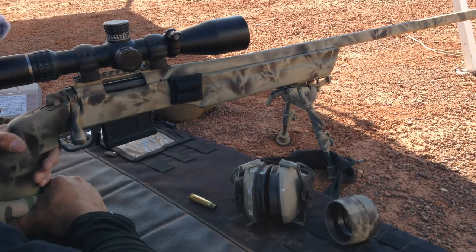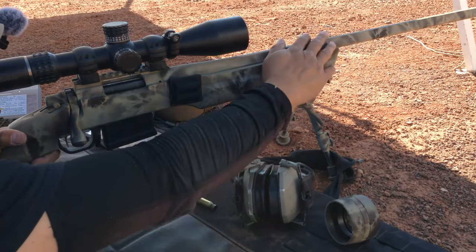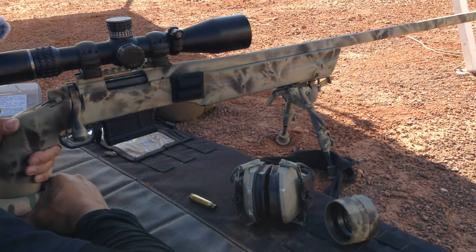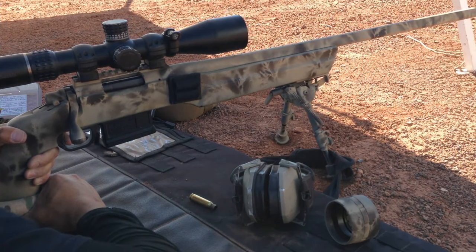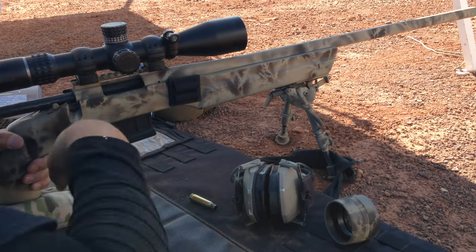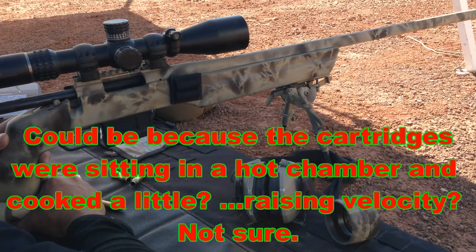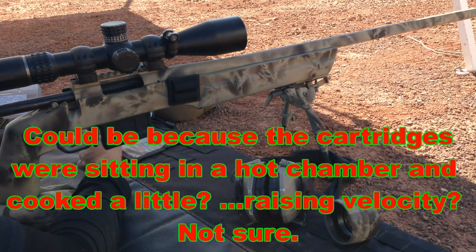I'm getting a heat mirage off the barrel. The crosshairs are fine but the picture is starting to get fuzzy, then it clears up, then gets fuzzy and clears up again — it's the mirage off the barrel. One more shot and we'll leave it alone. That opened up just a little — probably a little over an inch, maybe 1.1 to 1.2 inches.